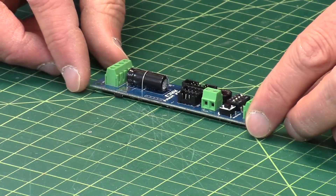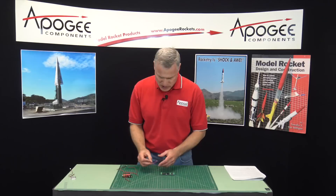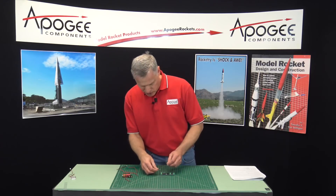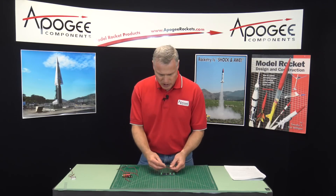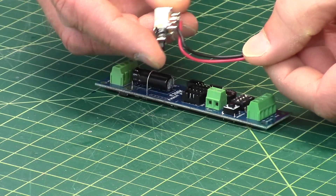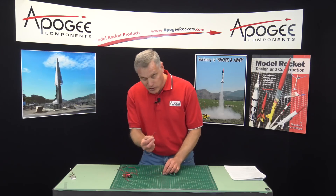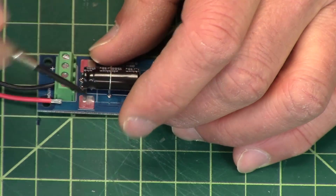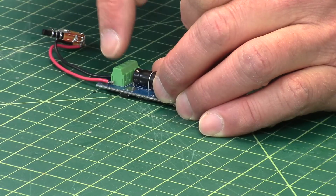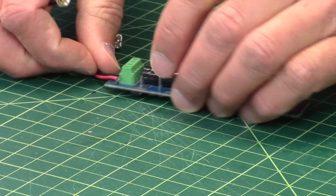Typically the way these work is you'll plug in your battery and a switch on one side, and I'll show you how to do that. I've had several people ask me how you hook things up. So here we have a simple push-button switch with two wires coming off of it. You can get these at Apogee Components — this is one that we sell. You just take a small screwdriver and plug the wires into the side of this terminal block.